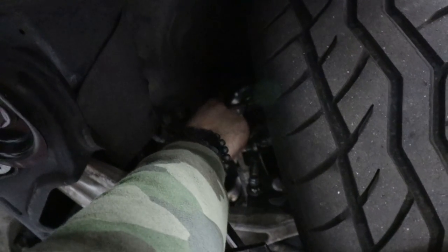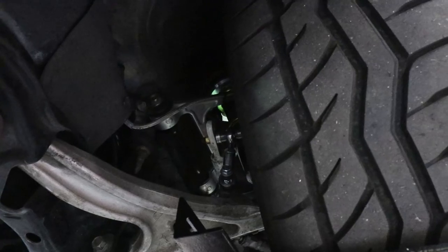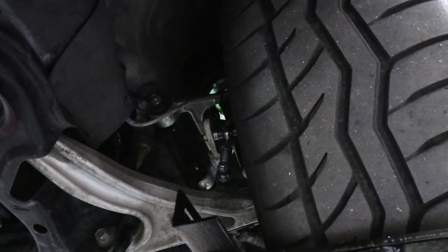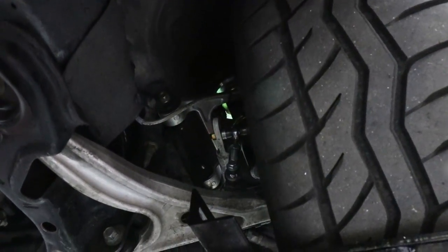There's a fitting on the bottom of the bag and we're using a transmission jack to simulate the wheel going up and down through the entire range of motion, trying to determine a safe place to route our airline.